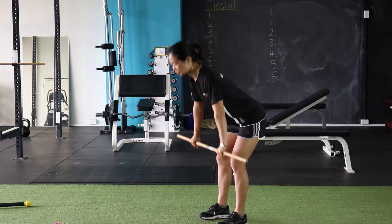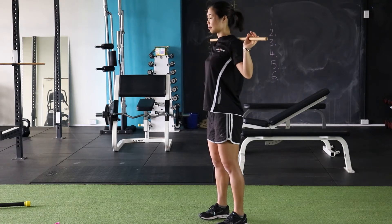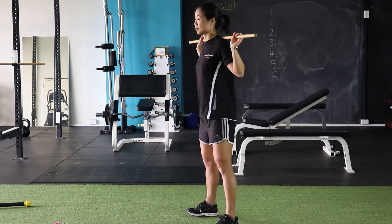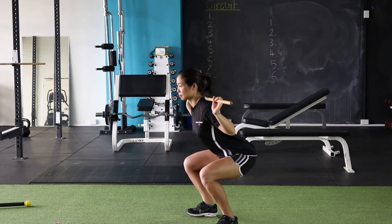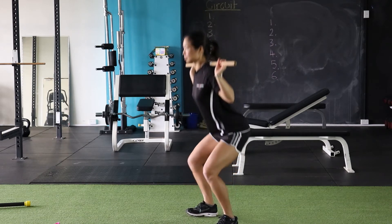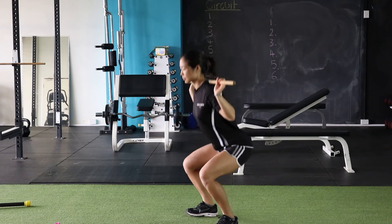Next exercise is the back squat. So place the stick over your shoulders or over the top of your traps, nice and wide base of support there, controlling the knees, squatting down as low as comfortable. If you're struggling for range on this one, you might grab the stick a little bit wider.